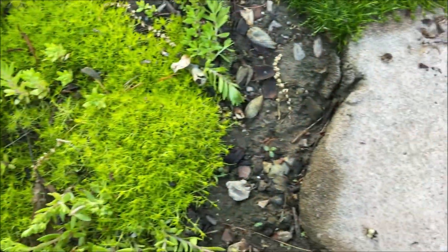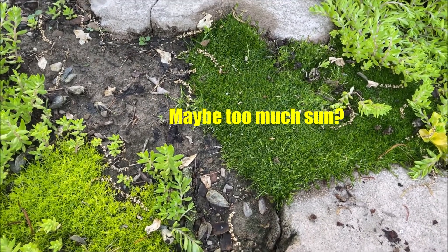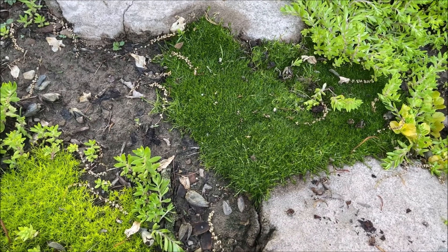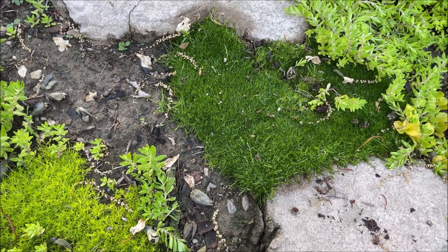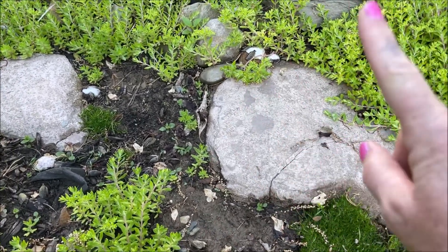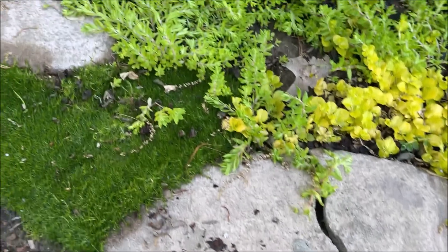I always have luck with the dark green. I don't have luck with the light green as much — I don't know why though. And this gets full sun all day, probably till about three, and then it starts to shade because the sun goes over. But yeah, that's an update on the ground cover.